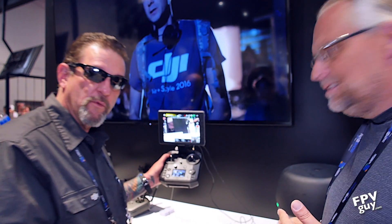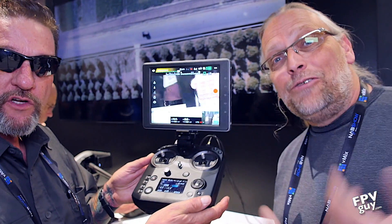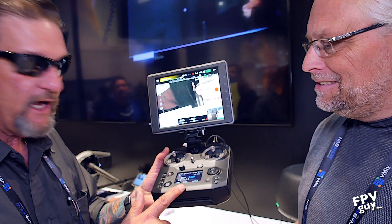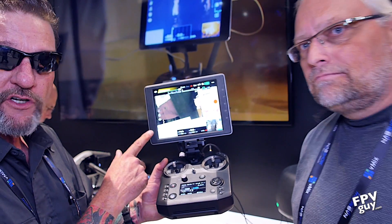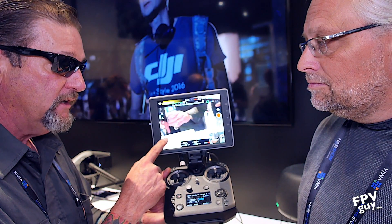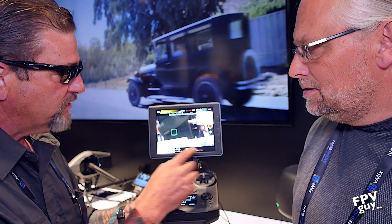This is our latest remote control, the Sendence, just announced here at NAB 2017, along with the new Crystal Sky display. Note that this is the 1000-nit screen — this is not the brightest one. They are brighter than this.